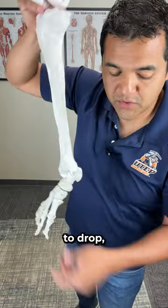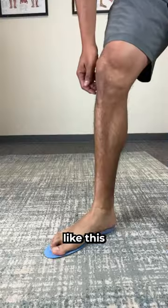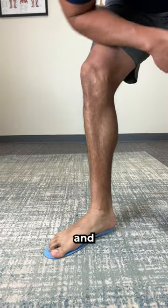If your arch is too low or tends to drop, then consider getting some arch supports like this to help post up your arch and get your knee in alignment.